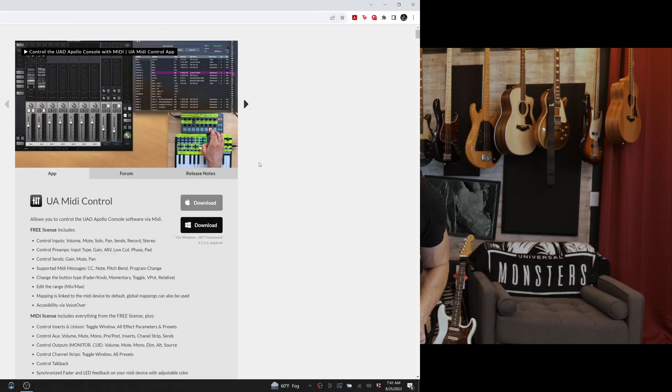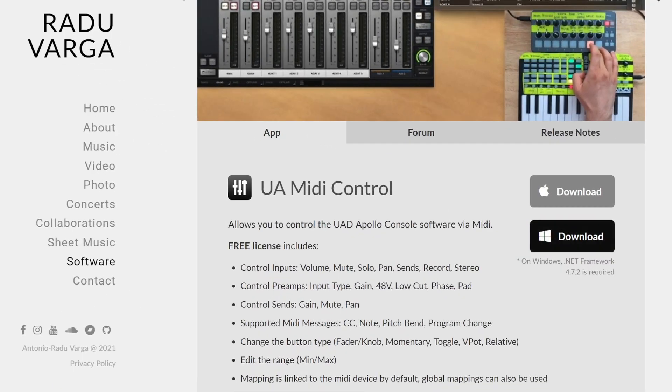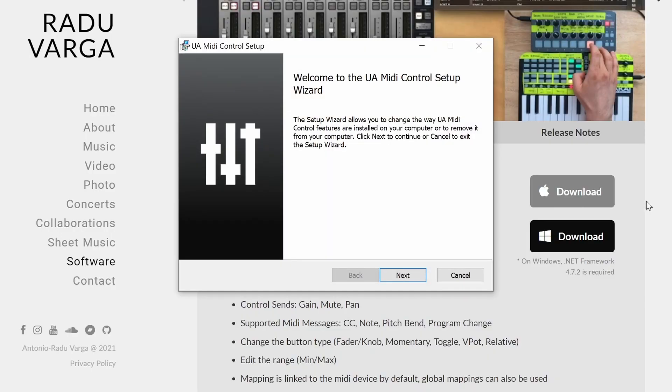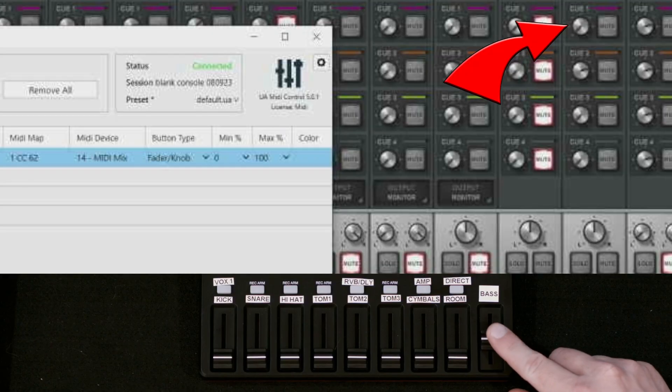In this video, I'm going to show you how it's all put together and how I'm implementing it here at Deadbeat Studios. At the end of the video, I'll give you some advice that'll hopefully save you some time and headaches — because keep in mind, this is a DIY project. So let's get started. First, you've got to install this software. It's called UA MIDI Control by Radu Varga. Essentially, this is software that's going to link your MIDI controller to UA's console. There's a free version that's a bit feature-limited, but it can probably do everything you need for this. Click on the links in the description and go download that software.